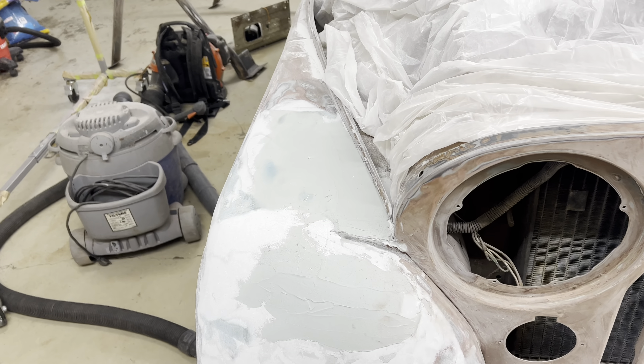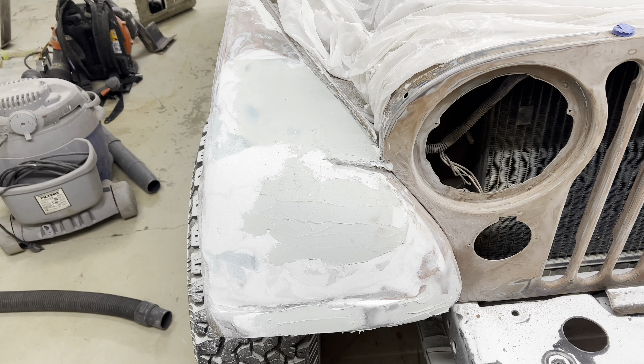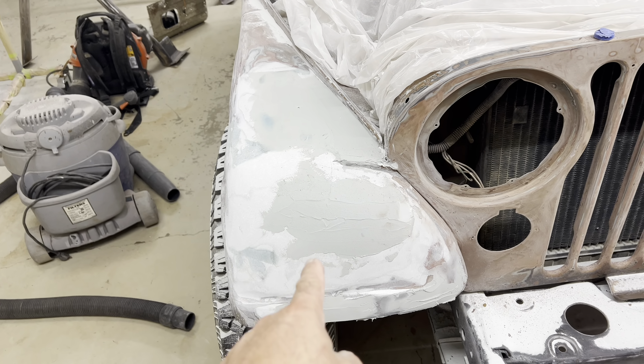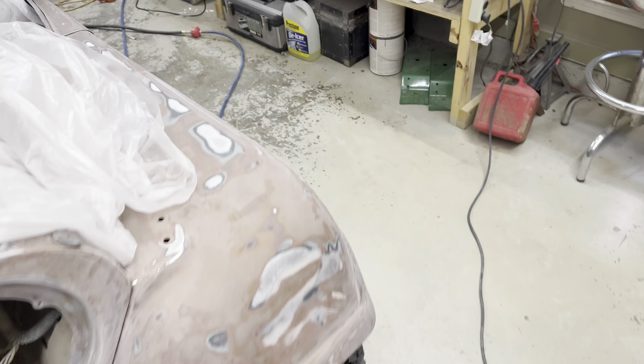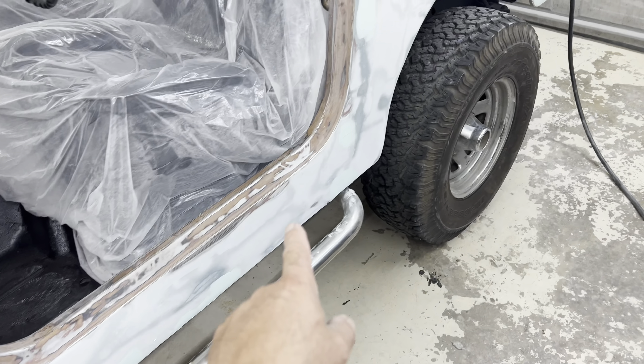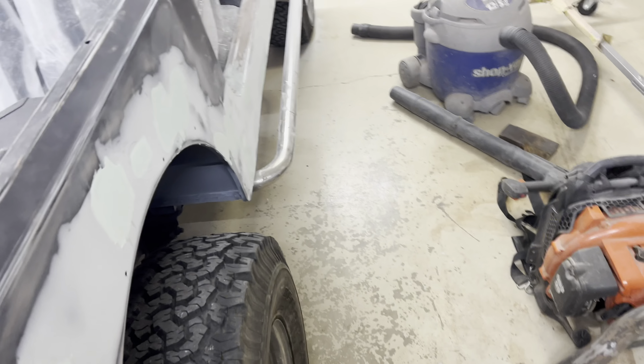All right, today is June 13th, this is episode 53, and what I'm going to attempt to get done today is to do the final contouring of this fender, sanding and leveling all of these glazed areas on this side, this back panel here, and on this side.